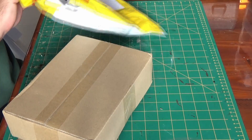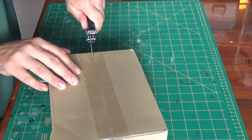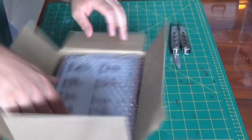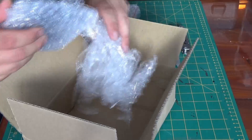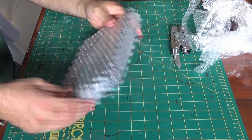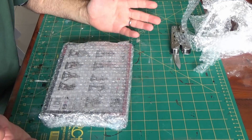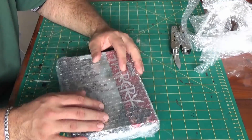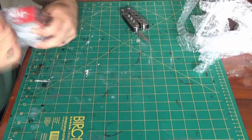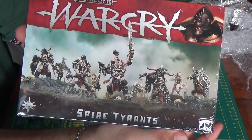Just have to excuse that noise in the background there — my young one's a little excited. I'm actually super impressed with how they've packaged this. This wasn't from Games Workshop; I've actually bought this from mpro.cc. And yeah, I'm really impressed with this. And there we go — we have the Spire Tyrants.